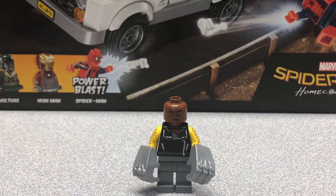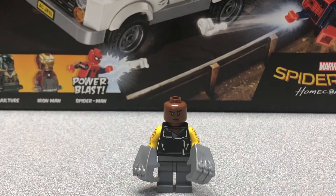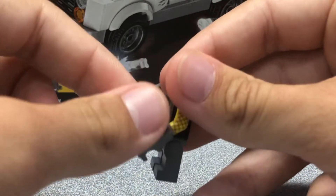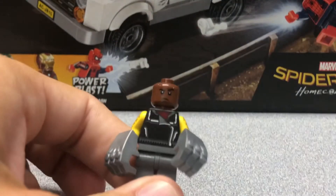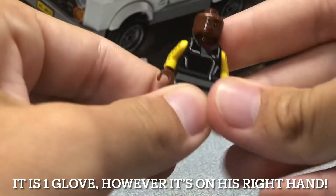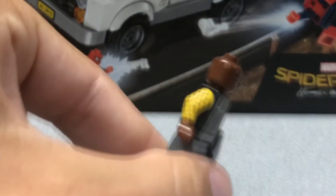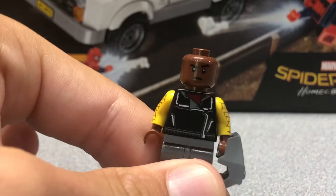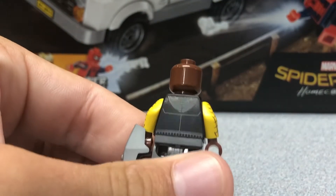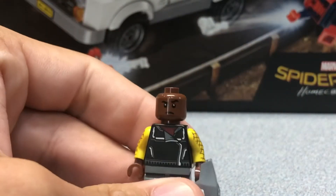Our next figure is the Shocker. Both him and the Vulture are exclusive to the set, which is really cool. Shocker has gray legs with no printing, but I feel those are actually accurate to the scene. He comes with two of these gloves — they're comically big, but in the movie he only gets one Shocker glove. They gave you two, so that is very nice. His torso print looks extremely good, and the arm print is fantastic — I'm so glad they did that. The face is a little bland but it sort of looks like the actor. He has some back print, and you could argue he should have had a hood piece rather than just a hood print, but overall an awesome figure to get in the set.